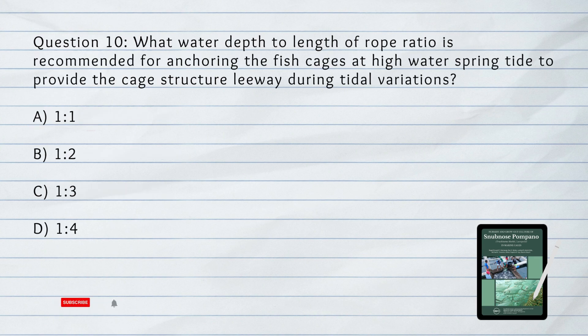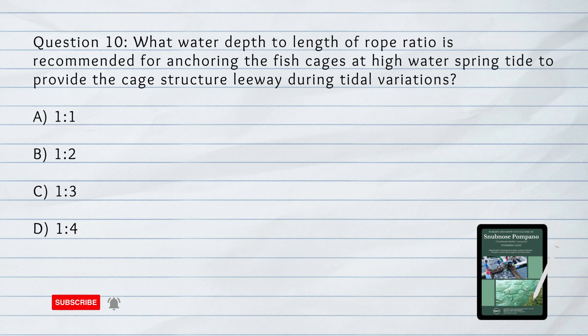Number 10. What water depth to length of rope ratio is recommended for anchoring the fish cages at high water speeds? A. 1 is to 1. B. 1 is to 2. C. 1 is to 3. D. 1 is to 4.